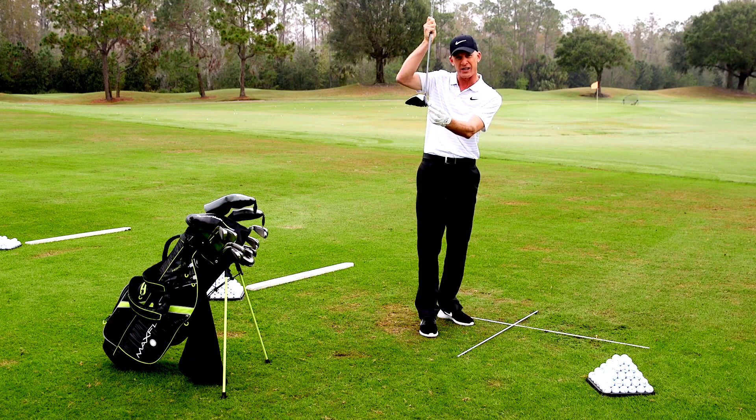Teeing it up too low, you'll hit what we call the forehead of the club. And teeing it up too high, you'll get underneath the ball and put a mark on your beautiful driver.